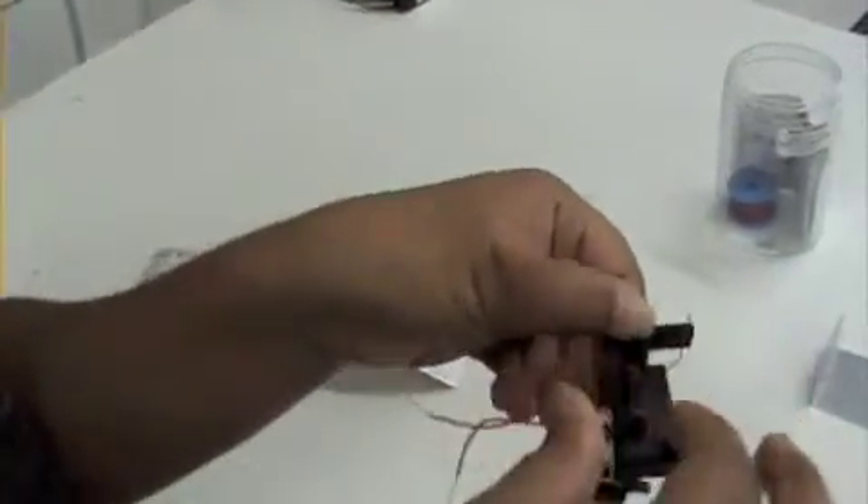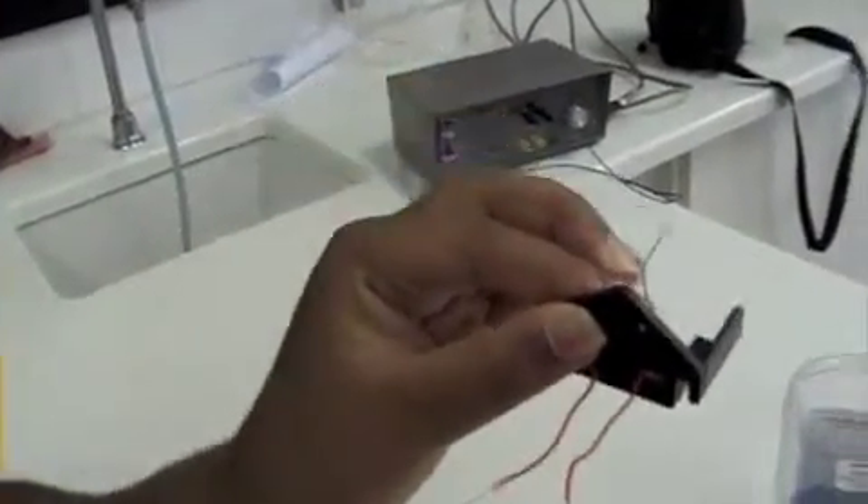And this wire is going to go in through there. It will go there, it will go in through there. And that is where it will connect to the power pack. Here's one someone else prepared earlier. Those are the brushes, and that's where it connects to the power pack.